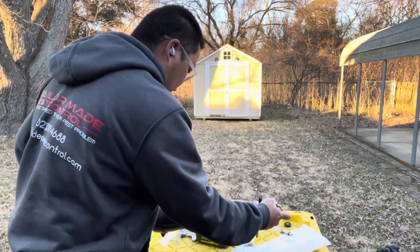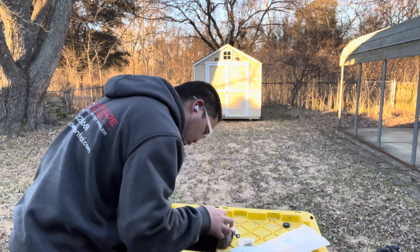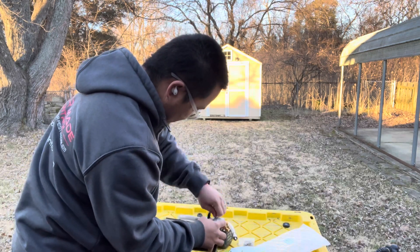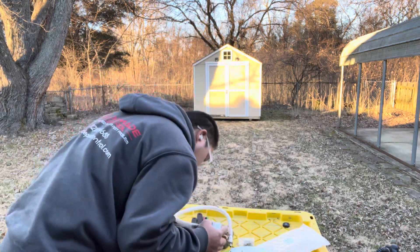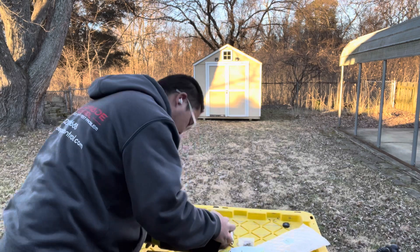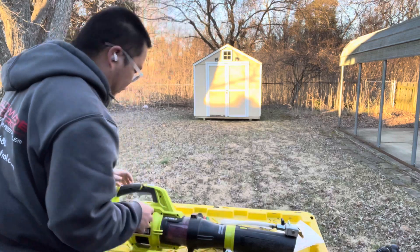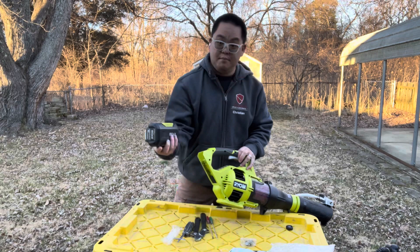It slides right on and you screw it down - you'll feel it get tight. I'll probably figure something out to zip tie this so I don't have hose all over the place. But that's step one. Step two would be to put the battery in.